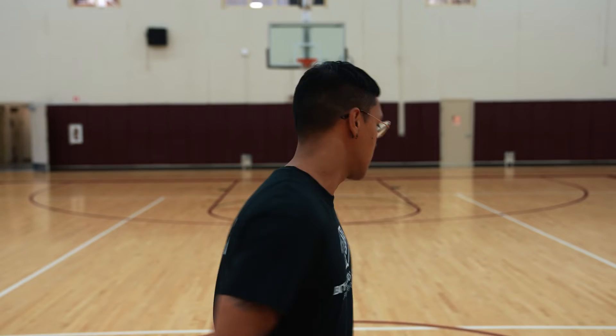Hi, you're watching virtually BGCMC. I'm Mr. Jonathan and in this video I'm going to show you a few drills that you could use for a shooting warm-up, and it'll also help you improve your shooting skills. Check this out.